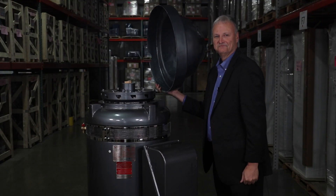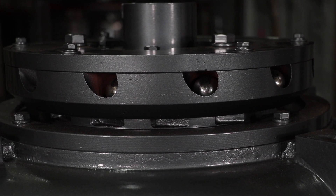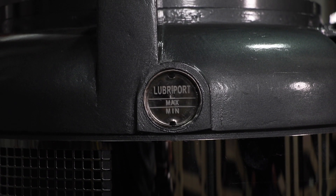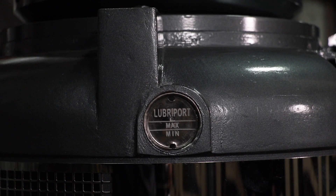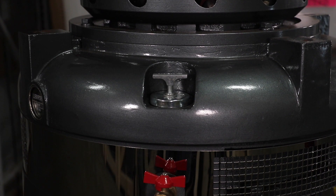There is a lightweight hood for easy access. The coupling is equipped with a ball-type non-reverse ratchet, which prevents motor rotation from backspan at shutdown. The bearings are lubricated with a large oil reservoir or oil bath, an easy-to-read lubroport sight gauge, easy-fill oil plug and drain valve.